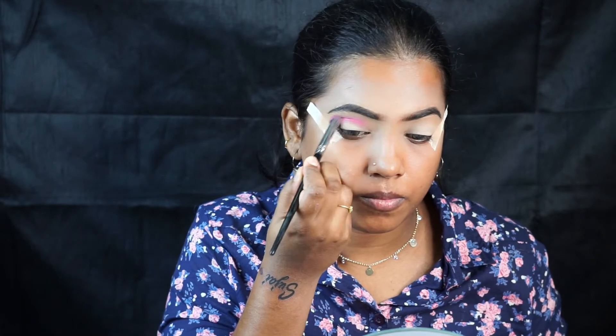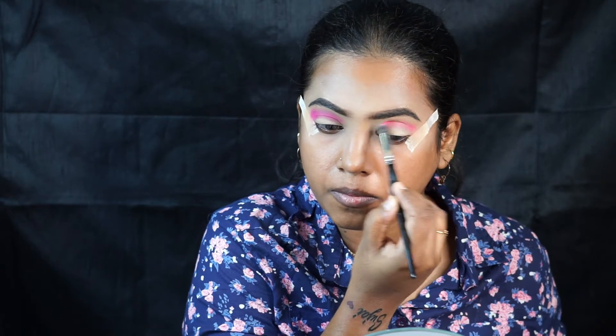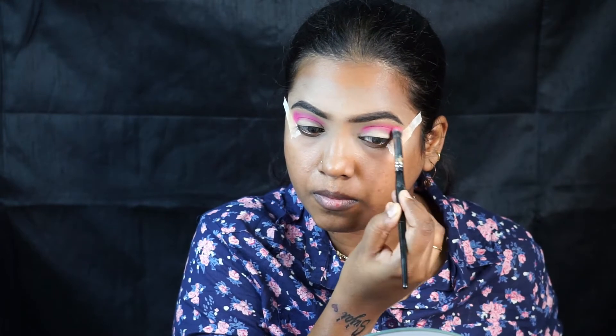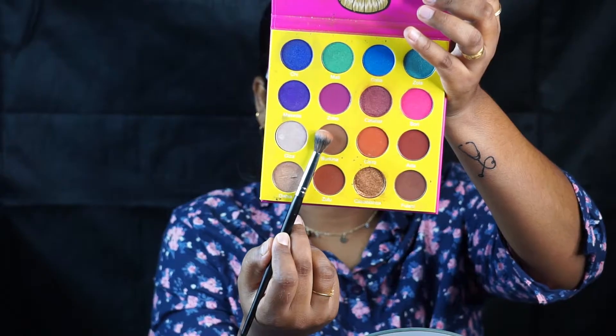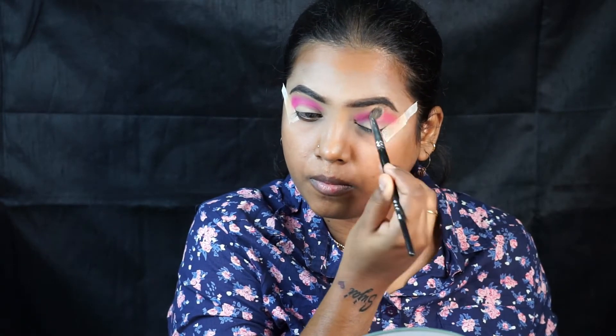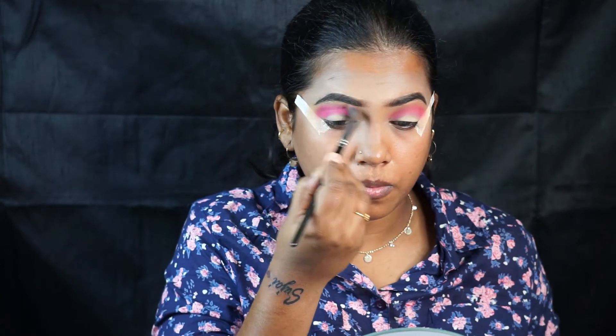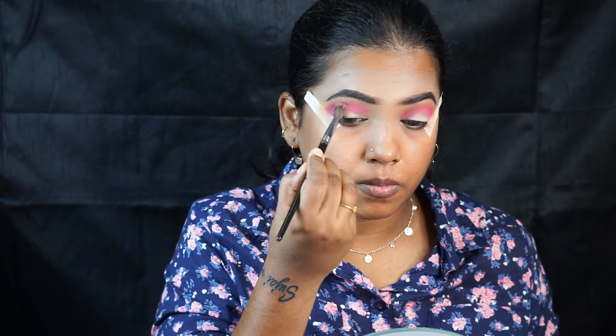I'm taking the bubblegum pinkish shade and applying it on the crease and blending it really well. Then I'm taking a lighter brownish shade and blending it into the crease so that there won't be any harsh edges. Blending is key — just try to blend the harsh edges really well.